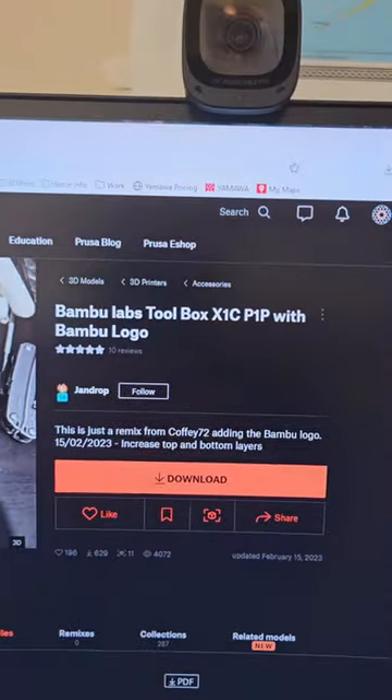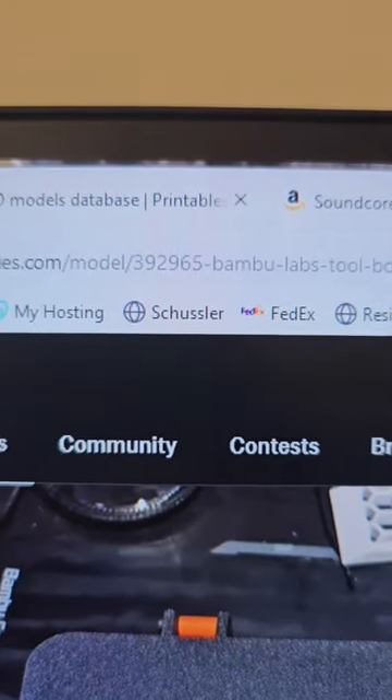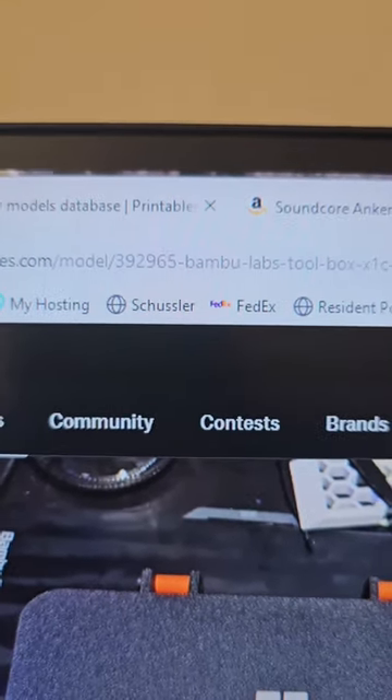The thing I printed is this one here, the Bamboo Labs Toolbox for Exxon CP1P with logo number 392965.